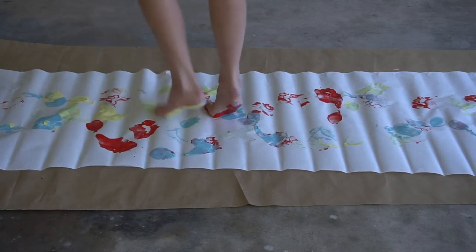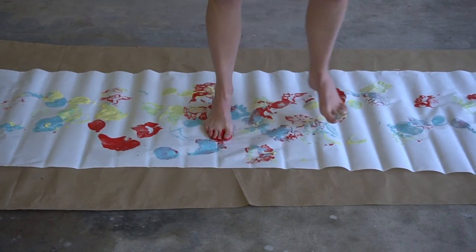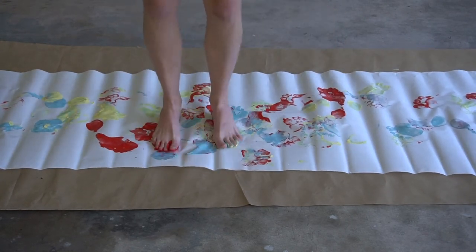Jump, spin, march, and or tiptoe onto the paper to create movement inspired art. Be careful though, the paint may be slippery.